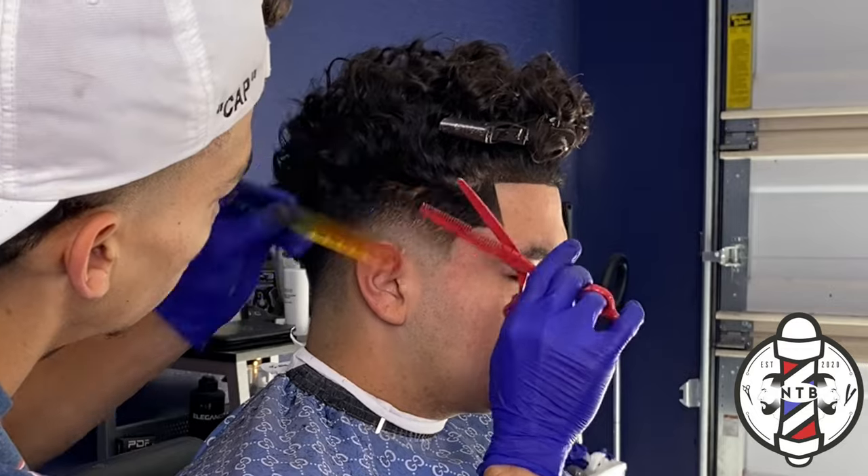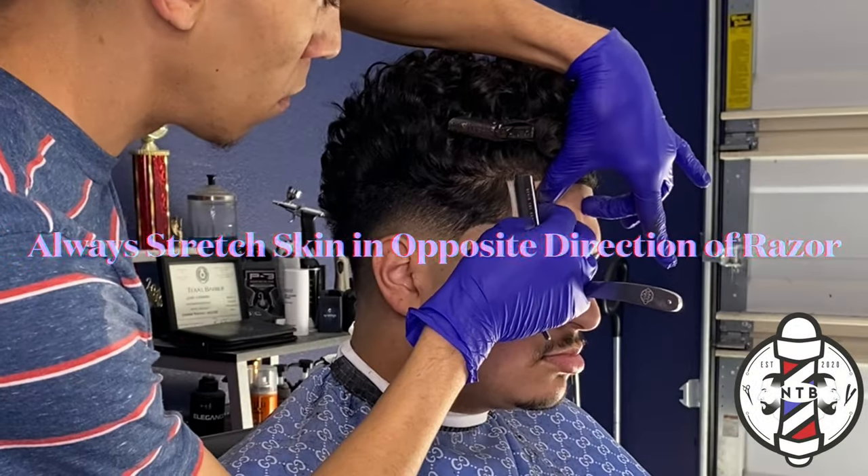Whenever using the razor, you guys always want to make sure you keep constant tension in the opposite direction.